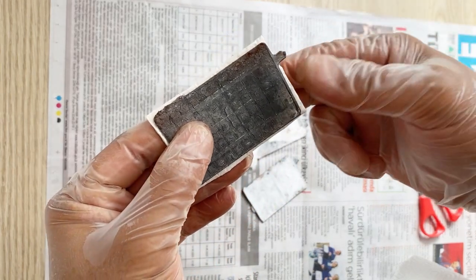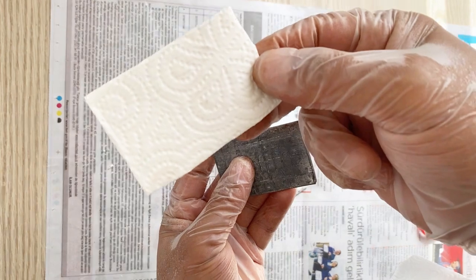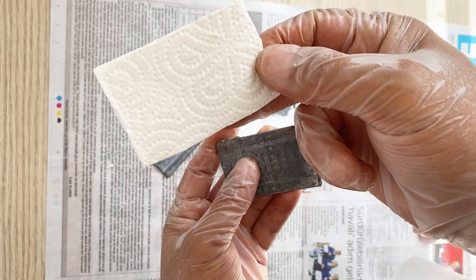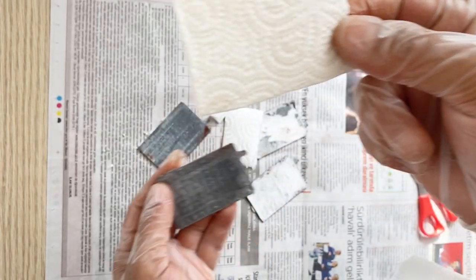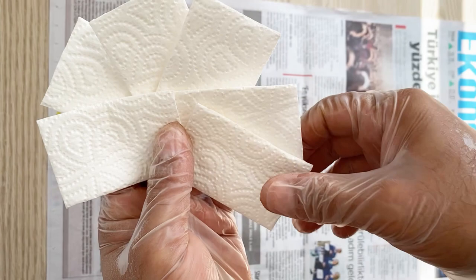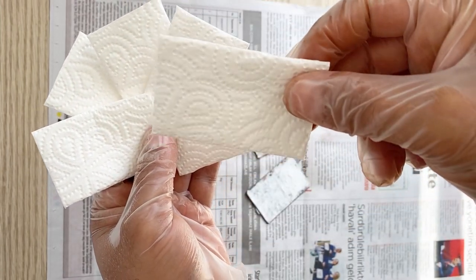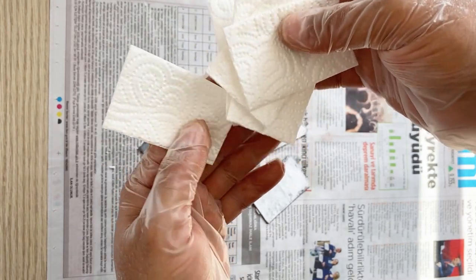This size will be fine, this will be enough. I need to make a correction — I need six pieces of separator for our battery. So I've made six pieces of separator for my battery.